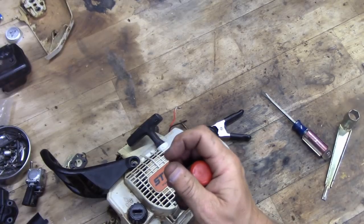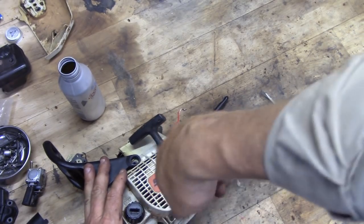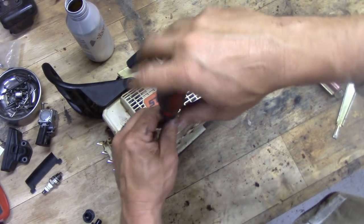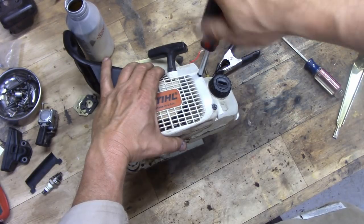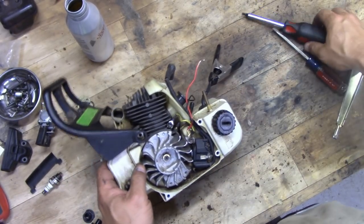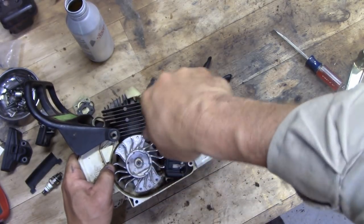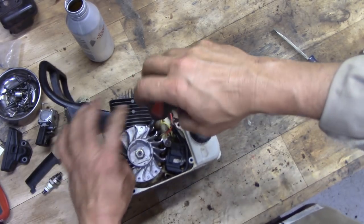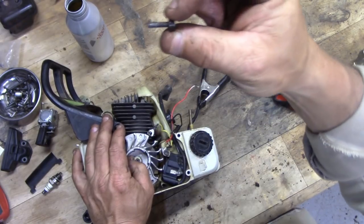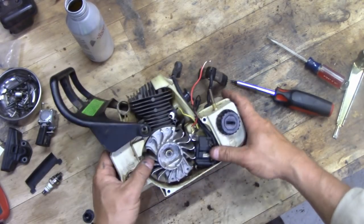There are just four little screws holding the starter on. The nice thing is all these screws are the same, so we can just throw them in our dish and don't have to sort them out. Now we have the starter off. The first thing I want to do is pull this little ground wire off, because if I forget about it it's going to be a problem later. This is the only screw that's a little smaller than all the others.